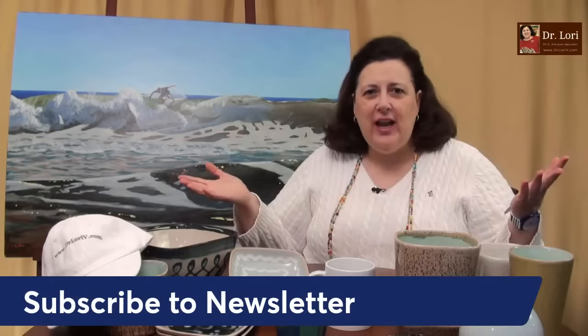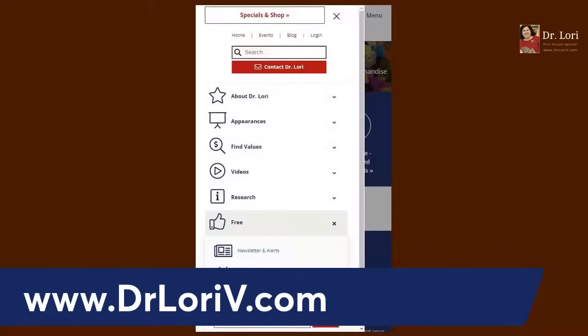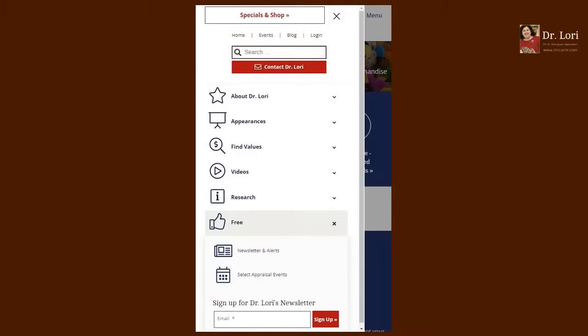Don't forget to sign up for my newsletter. If you're new to the channel and you haven't signed up yet, sign up — it's easy to do. All you have to do is go to DrLoriV.com, look for the thumbs up — it's free. Give us your email address and we'll send the newsletter to you.